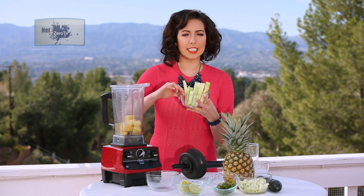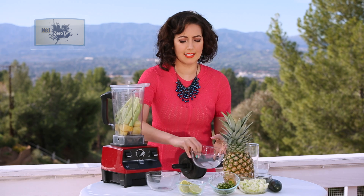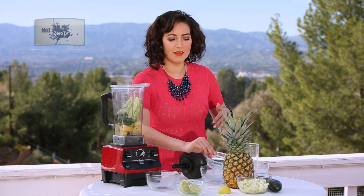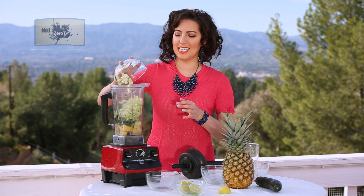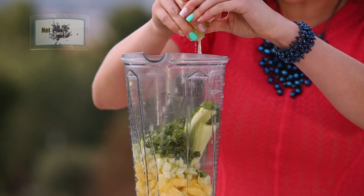We've got the fibrous celery and I use about three sticks. Some cilantro which is great to clean out the intestines. Some hydrating cucumbers, amazing for the skin. And of course a few squeezes of lime juice.